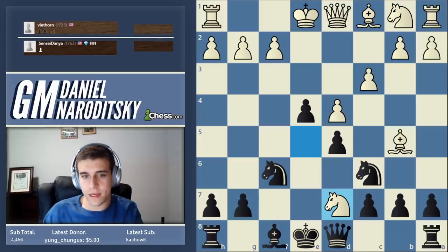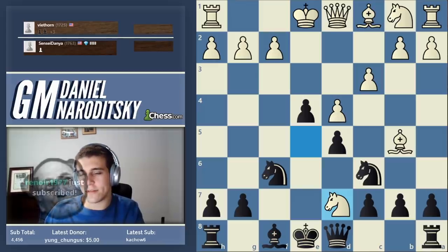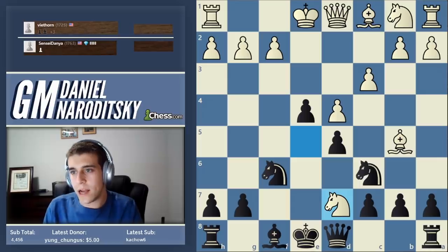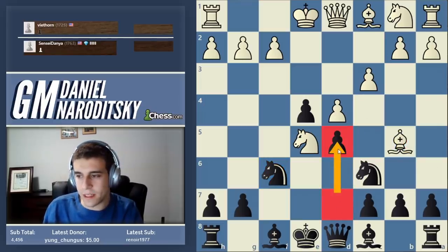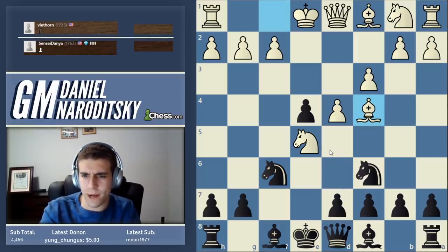One interesting tidbit: f5 was played by Julio Becerra, a Cuban grandmaster, against Hikaru Nakamura in the 2007 US Championship. Hikaru was rated 2658 back then. Becerra actually won a very nice game - Hikaru surprised him with the Ponziani, Becerra played f5. The Hikaru game actually continued with bishop b5 immediately, in order to prevent the deployment of the d-pawn.